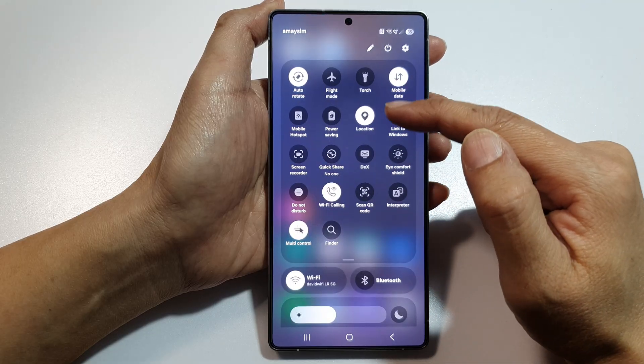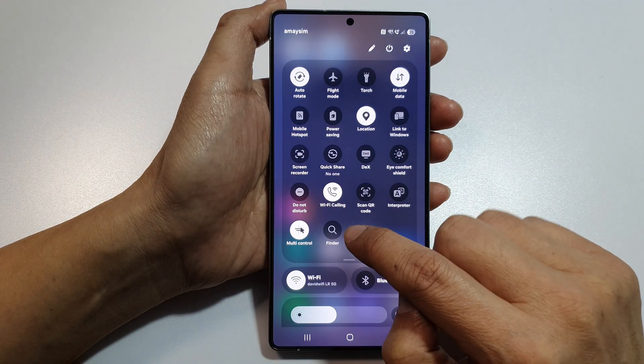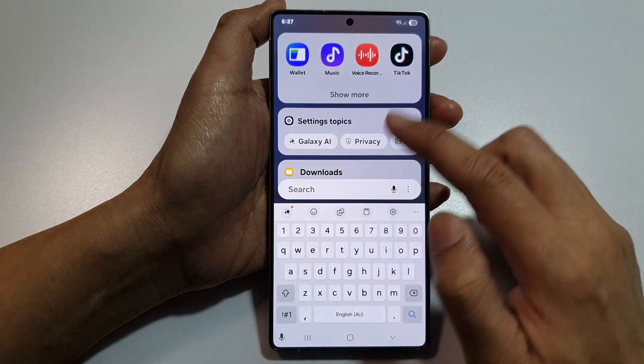Now if you fully expand out your quick settings, you can see there will be Finder. Tap on it and that will open up Finder.